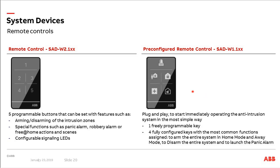Next, our remote controls. We have one version with neutral buttons that can be freely programmed, and one more or less plug-and-play remote control with icons and four keys pre-configured with the most common functions: arm the entire system in home mode and in away mode, disarm the entire system, and launch the panic alarm. One button can be programmed individually. These are the most common functions used in most installations, so we made one pre-configured remote control for these functions.